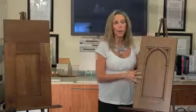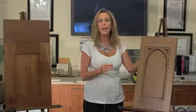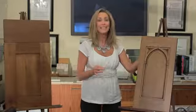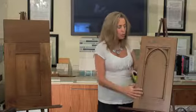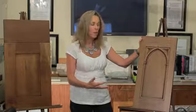The mission door style originated in the 1900s and it was developed by artists that shied away from the ornate decadence of the time, and they were inspired by the plain furnishings that they found in the Franciscan missions in California. This door style very much represents that well, and it was made by an Amish company that I use called Dutchmade.